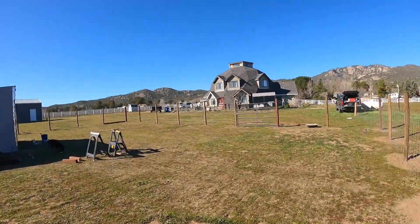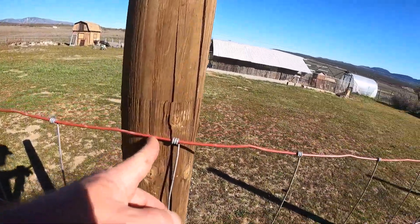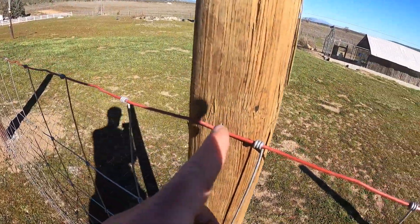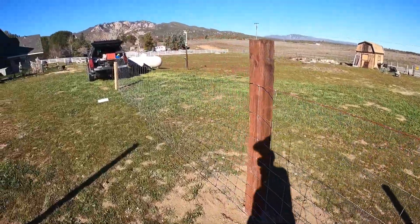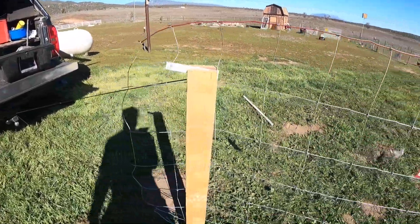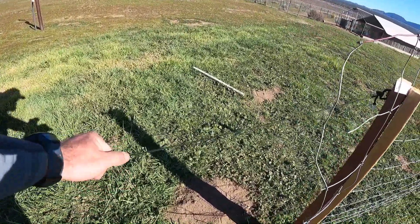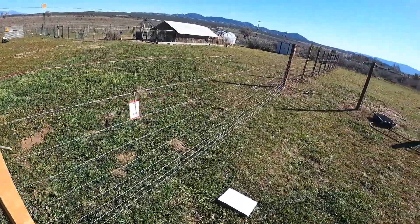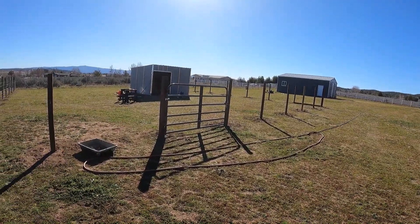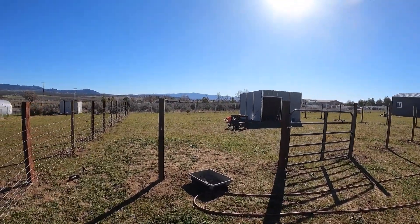Right now I'm just pulling the wire and stapling the wire every two posts. I've hooked it to the truck with two 2x4s screwed together and then putting tension on it with the truck. I'll pull it tight to that and then keep on going. Might be able to get half of it done today — we shall see. Let's get some time lapse rolling.